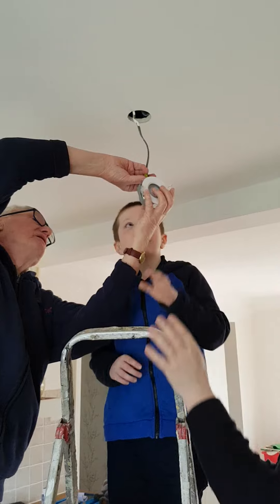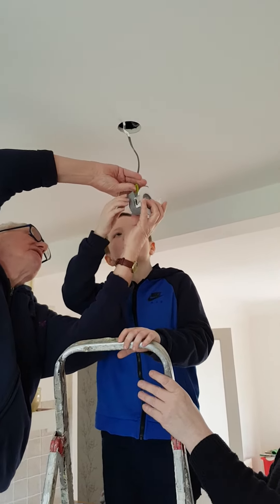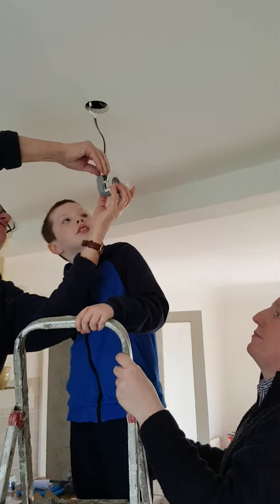Press them then. Press those buttons here. Push the wires in. Lovely. Is that in? Yeah.